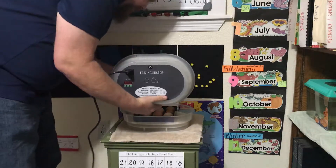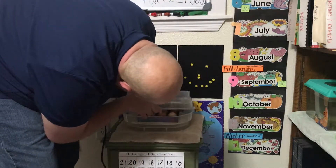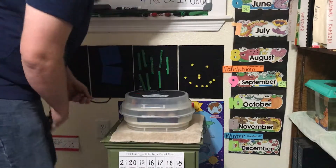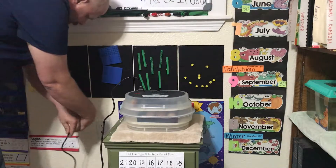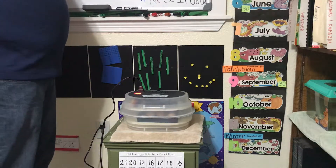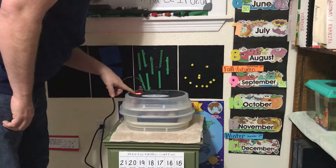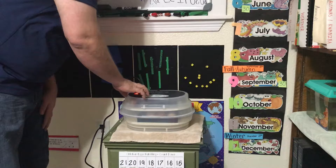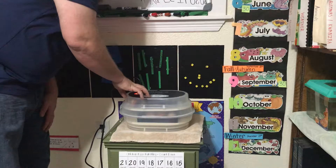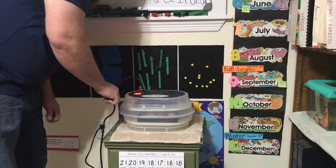Whenever we drop this onto the unit, we have to make sure that the pin goes into the tray, like so. And we plug our unit in and we set our temperature. The temperature for chicken eggs is between 97 and 100 degrees. Even one degree more can be problematic, but if you stay between 97 and 100 degrees that's about perfect. Typically, any information you get will say 100 degrees.